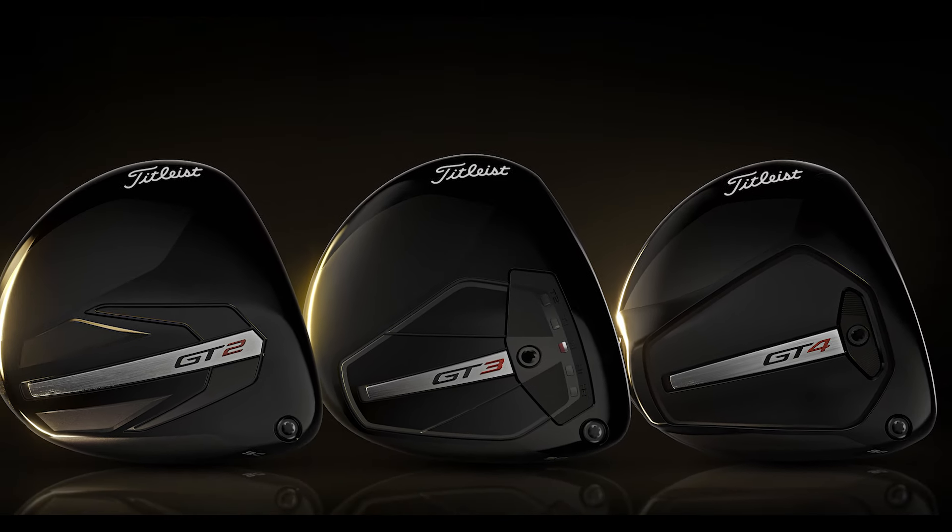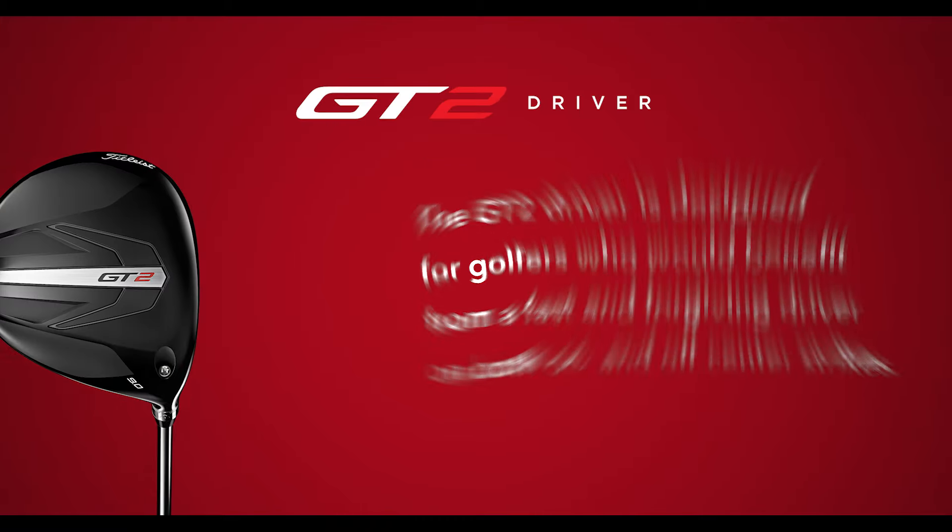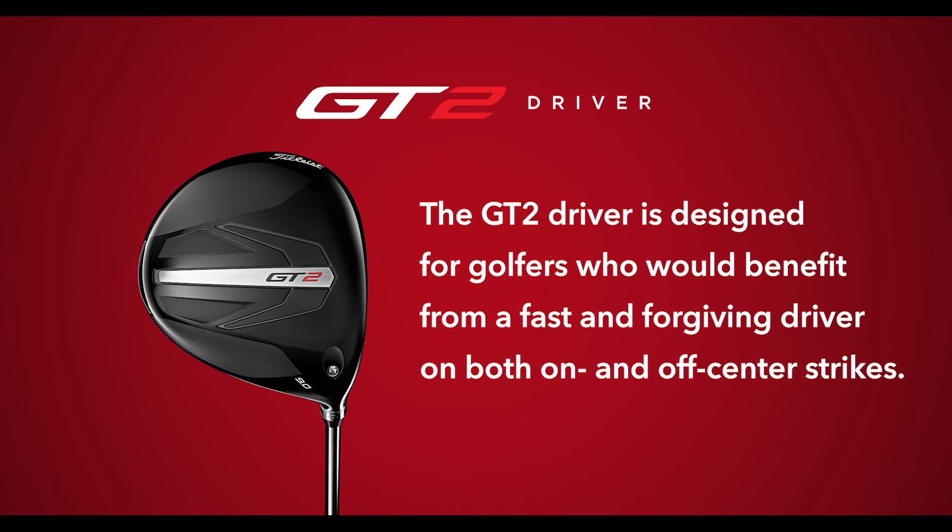Titleist is introducing three drivers to the new GT line. The GT2 is designed with the highest MOI, and it's going to provide maximum forgiveness while not sacrificing any performance.